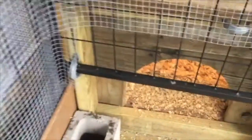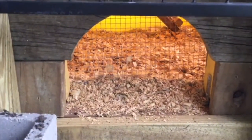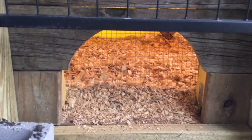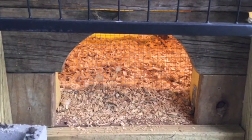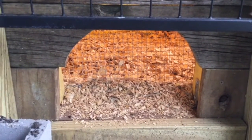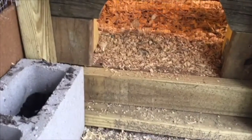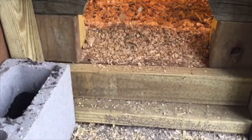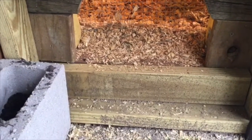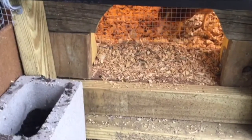Right here is the little chicken door that they will go through when I open it up, so that they can come out of their coop during the day and be in the run when we are gone. This is the first fully enclosed run that we've had here on our property because I like to free range the birds as much as possible, and that is how we've always kept our previous flocks.